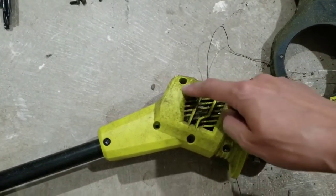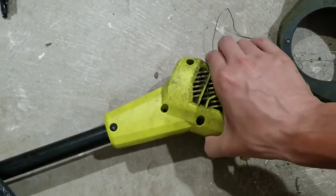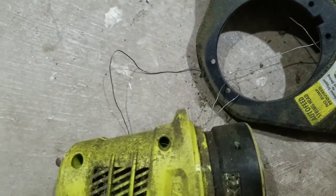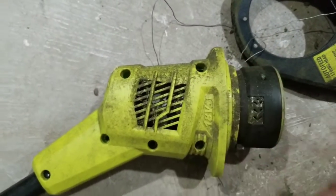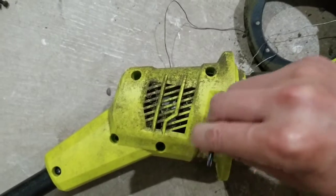Whoops, I counted wrong. There are six screws, so I removed six screws already. Hopefully I didn't miss one. Maybe I did miss one. Okay, so it looks like I need to work on one more right here.